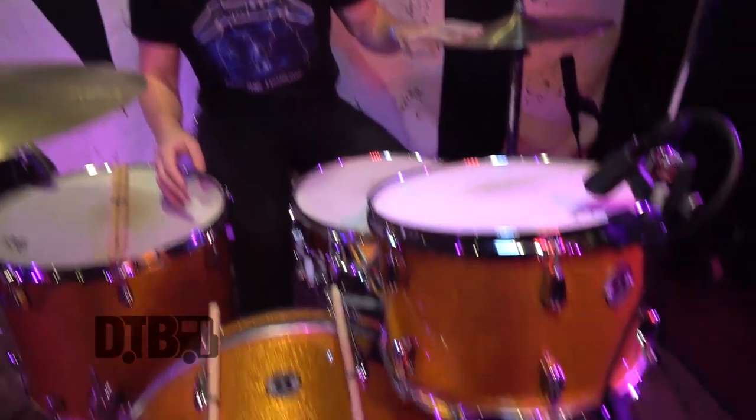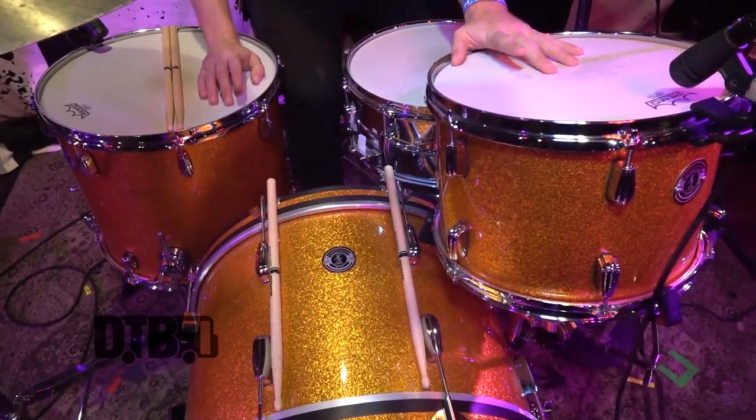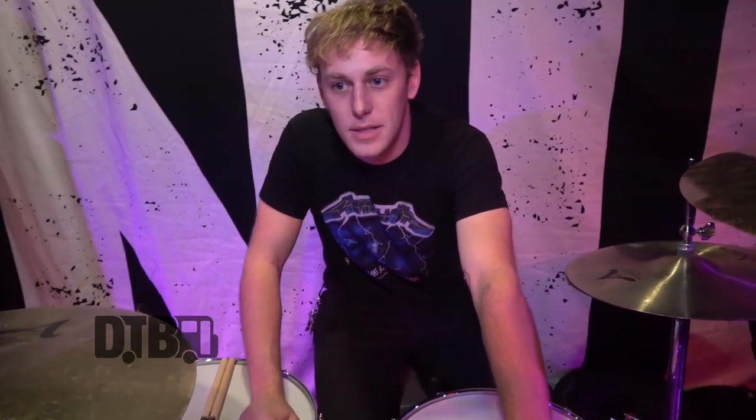Hey, I'm Kyle from the Dirty Nil. I'm going to talk to you about my drums while we're out here on the Idiot Victory Tour. My main kit here is an Amber Sparkle from YC Drums, a custom drum company based in Kitchener, Ontario by my good friend Jordan Gauthier.